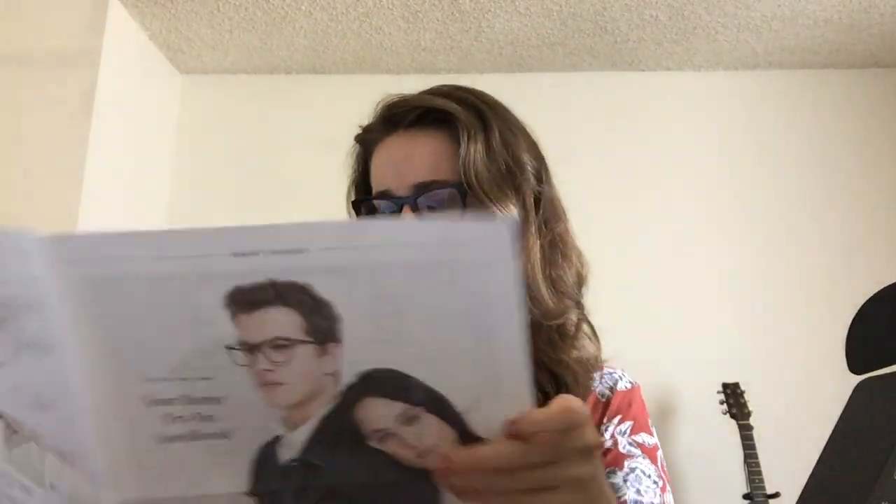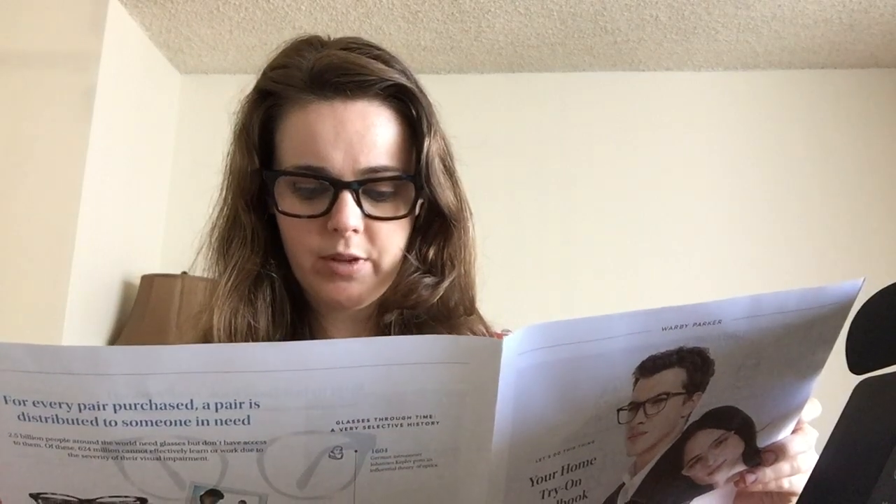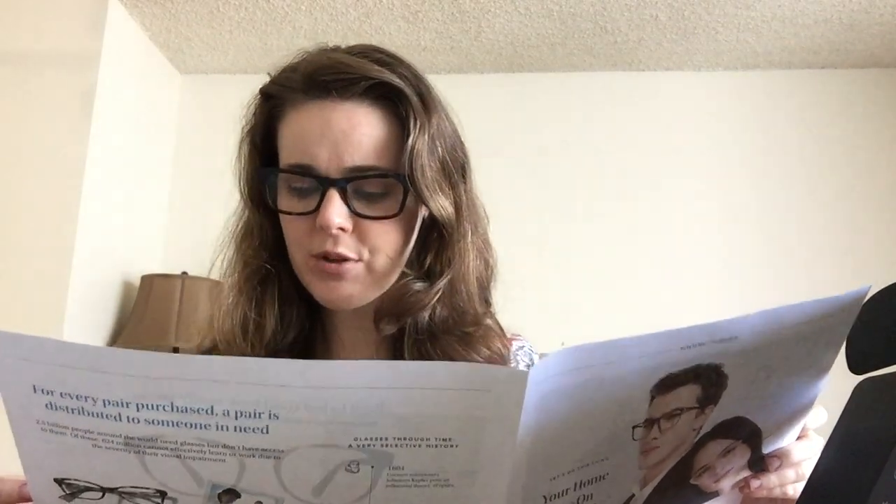For those of y'all who don't know anything about Warby Parker, they are an awesome eyeglass and sunglass company. Their glasses start at $95 and they come with tons of coatings. The pamphlet says it all: impact resistant polycarbonate lenses, super hydrophobic anti-reflective coating, goodbye smudges, 100% UV protection, and scratch resistant treatment. The sunglasses are also similar — they have lots of coatings that you'd normally have to pay a lot more for at the eye doctor.